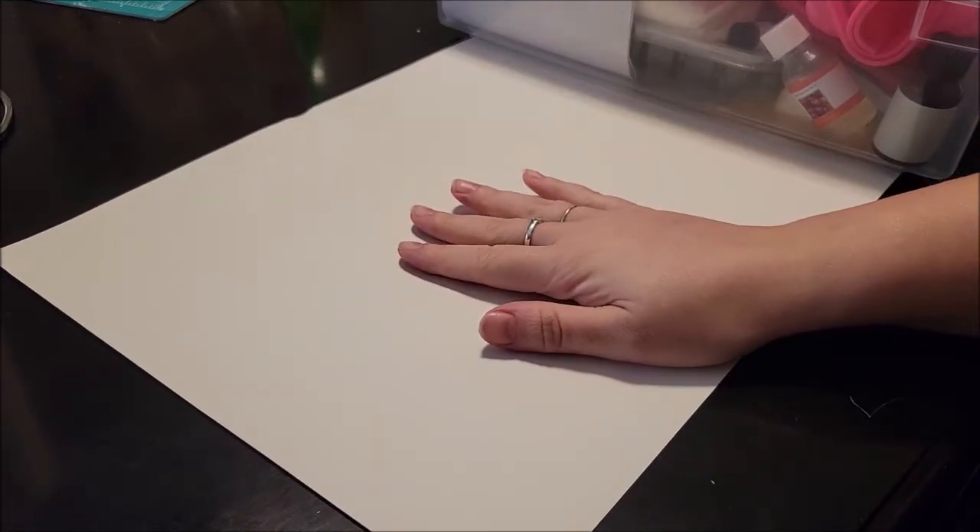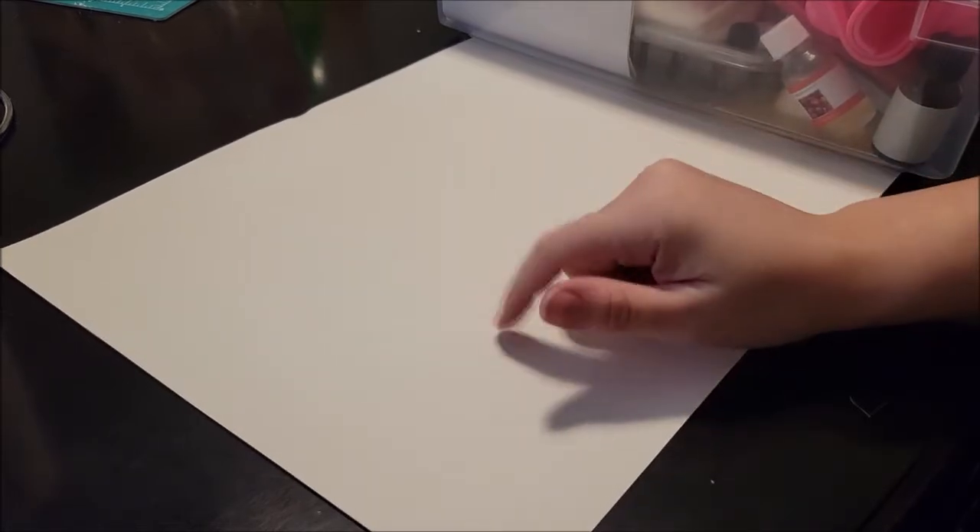Hello everyone, it's Brianna Rae from BrieIY here to bring you another super fun video. Today I'm going to try my hand at soap creating for the very first time, and that of course required some new materials which I am super excited to open up.